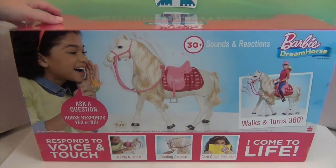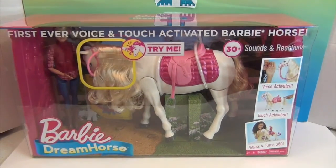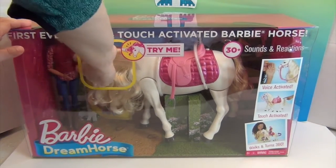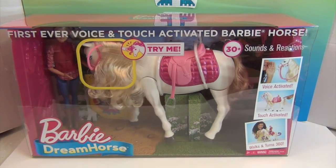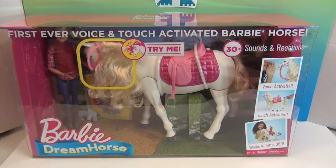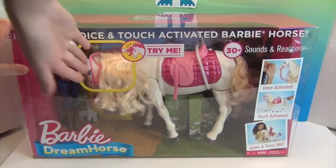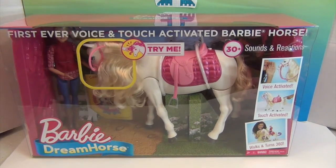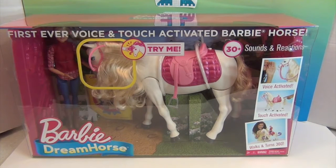I'm going to show you real quick what it does inside the box. If you've seen this when you've been out and about, you've probably done like me and reached in — I have to play with it every time I see it. I'm going to push the button — that's the shaking of the head and the walking. How cool is that? And then there's a little bit of dance music too: go go go go Dream Horse, go Dream Horse go!